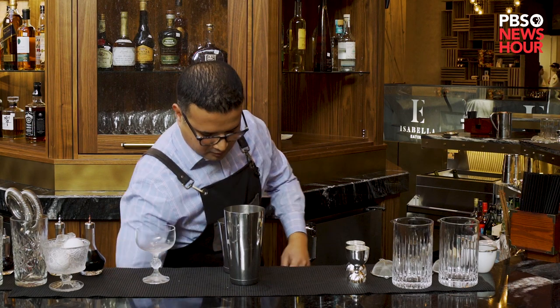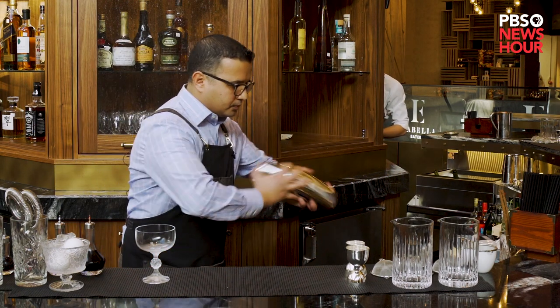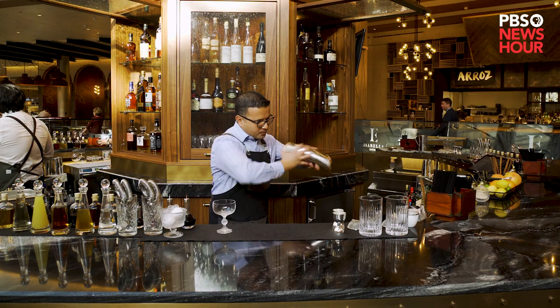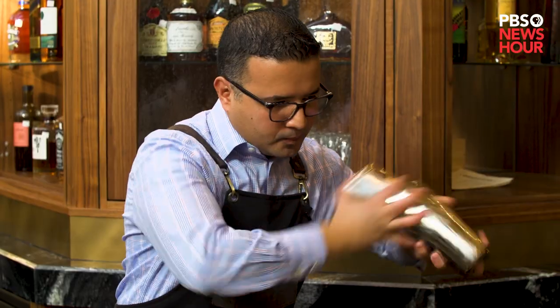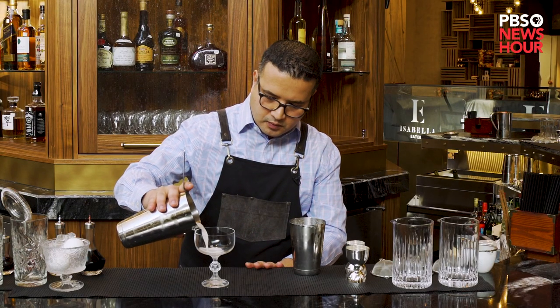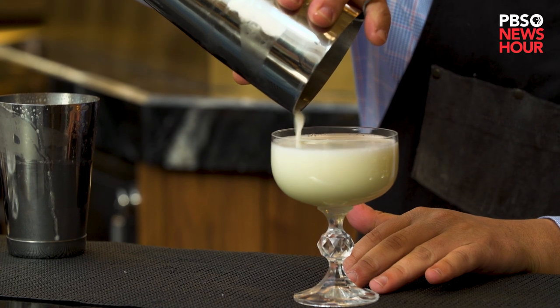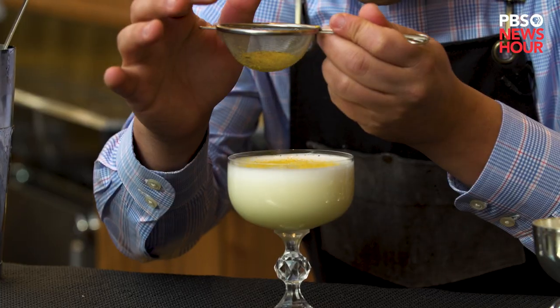Now we'll add the ice and give it a good shake for about 30 seconds. Serve it in a coupe glass, and for garnish we're going to use a little bit of bee pollen. And this is your Bee's Knees. Cheers.